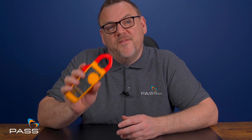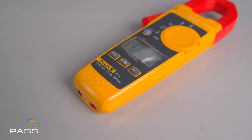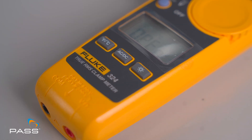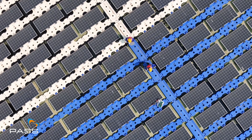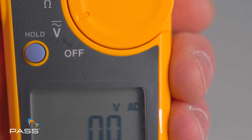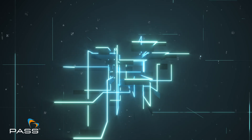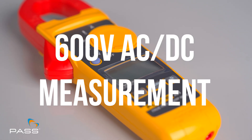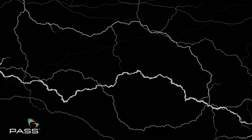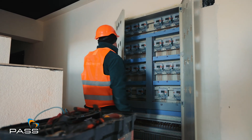The Fluke 324 isn't just a clamp meter — it's a true multi-tool for all your electrical needs. True RMS measurements provide accurate readings for both AC voltage and current, even in noisy environments. It offers 400 amp AC current measurement, letting you measure up to 400 amps without breaking a circuit, and 600 volt AC and DC voltage measurement, handling up to 600 volts both AC and DC, which is perfect for a variety of applications.